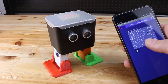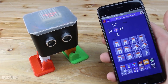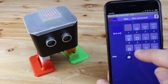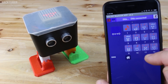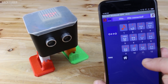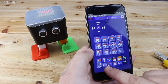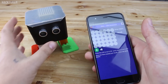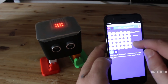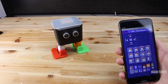He can play melodies. This cute robot can play a bunch of melodies. With another function you can draw on the LED matrix and it will be shown on Otto's display. He can walk in any direction.